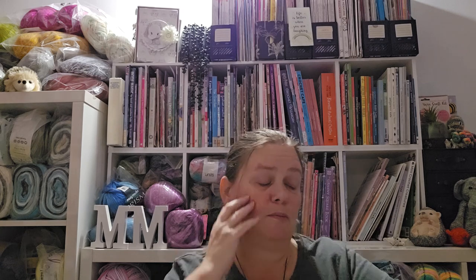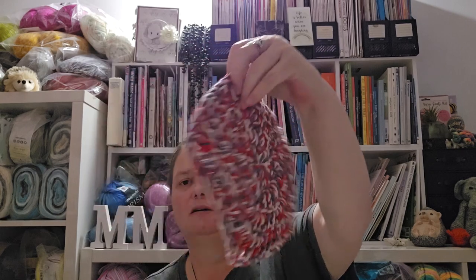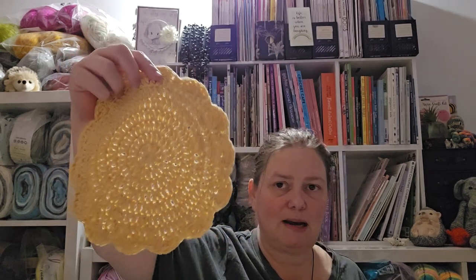I've made a couple of pot holders out of those. I made this one holding three strands together — it's a pentagon pot holder, which is a free download from LoveCrafts. That one used Denim Blue, Ecru, and Red. Then I made this one which I just made up — it's a circle, just increasing each round, and I put a scalloped border on it. It's a single strand, so it's alright for putting something hot on, but I'm not sure you'd want to use it to grab something out of the oven.